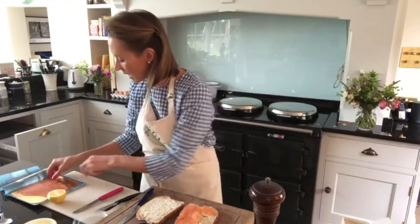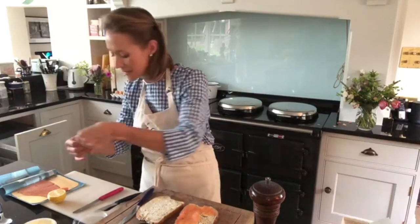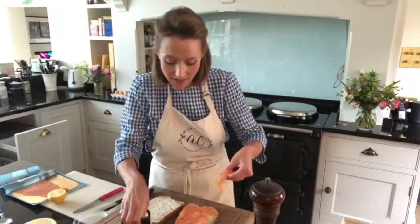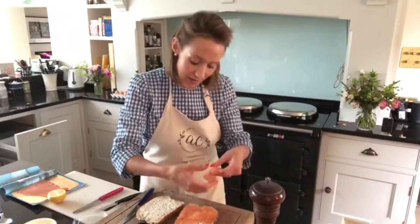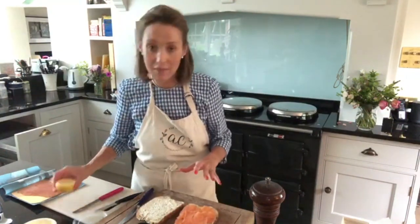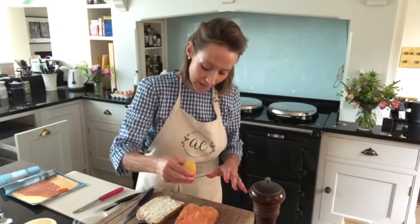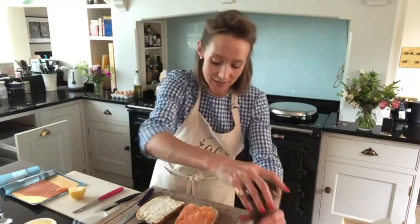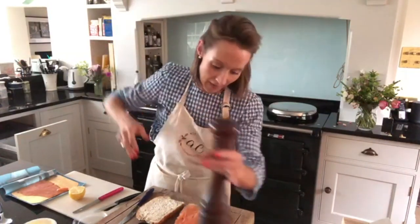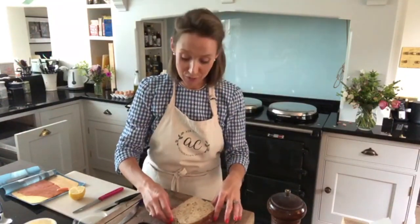Sometimes you get a tougher bit at the bottom of the smoked salmon, and scissors are handy to snip that off. This is really good salmon — it doesn't have any tough bits — so I've laid that over. Then a squeeze of lemon, not too much, because you don't want soggy sandwiches, and a little bit of black pepper. Then pop the lid on and again chop the crusts off.